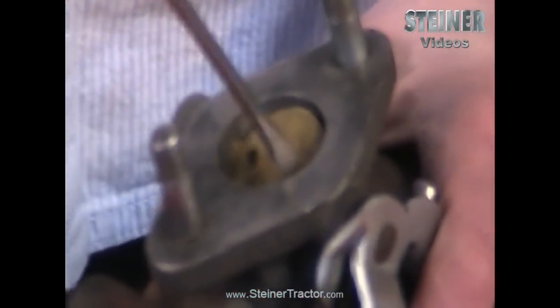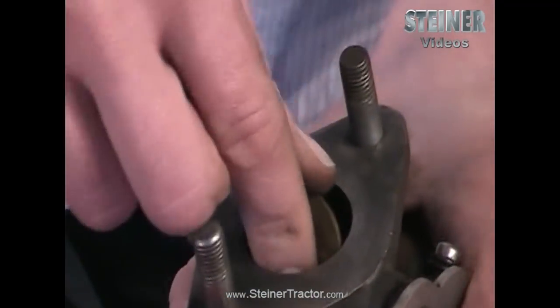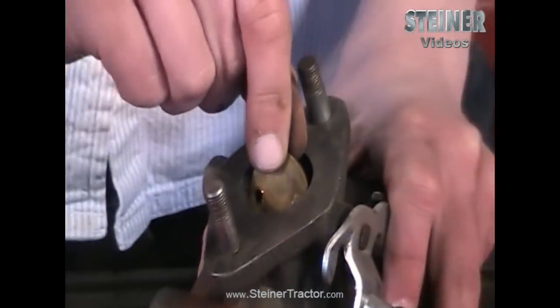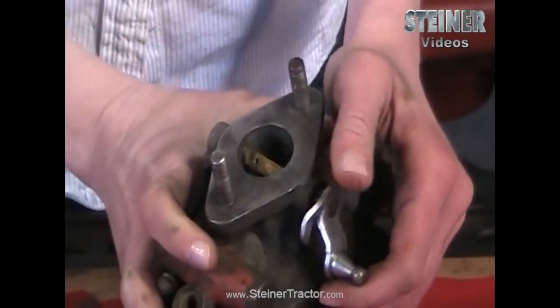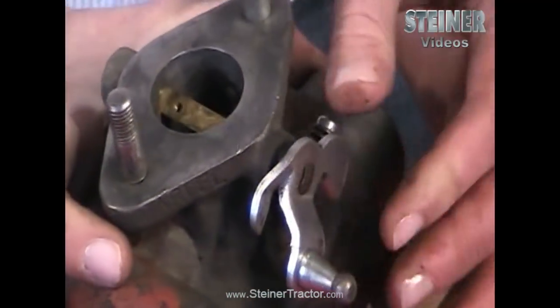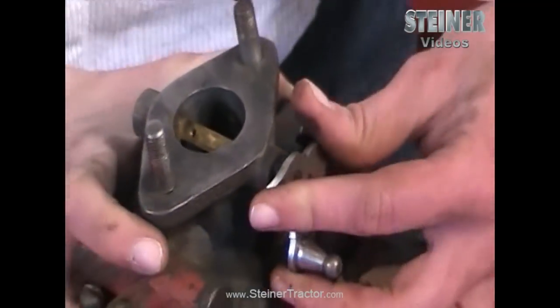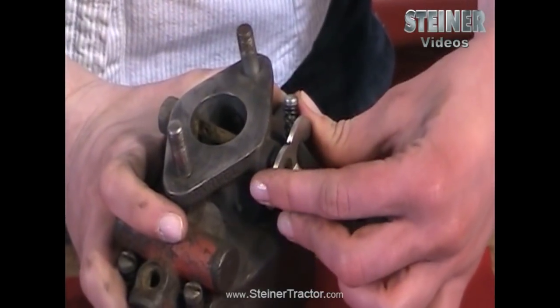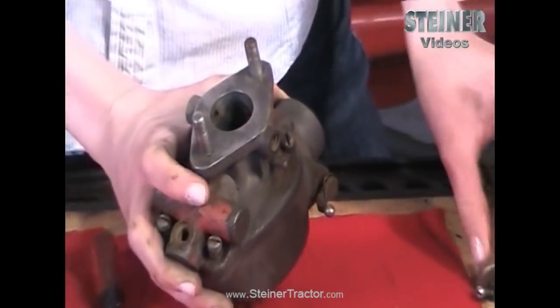There are two screws up here where your throttle door is — you want to remove both of those so that you can pull that off. Then this will come right out once you have the screws removed, and then the shaft pulls out as well. Before I pull that out, I want to show you that there's not a lot of slop — I can't move that back and forth at all. If yours is sloppy you definitely want to replace this part completely, or if it's still good you could probably still use it. So pull that out.